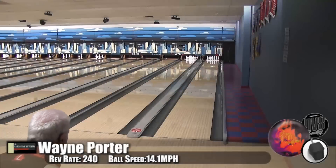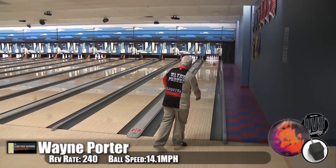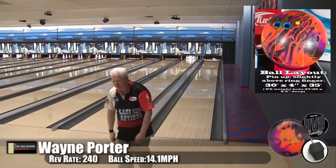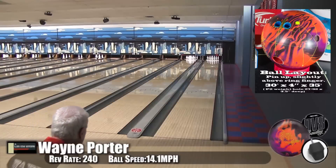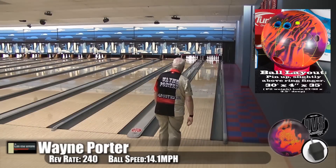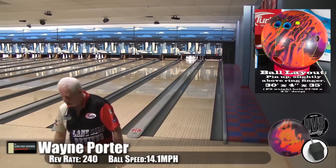Here is Wayne Porter, our speed dominant player, bowling on the 2014 Cheetah. It looks like he was cheetah-ing a bit — I think we all threw a little high or Brooklyn with this ball. We wanted to show sport patterns, something that was going to hook a lot and force everyone outside.